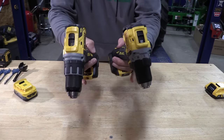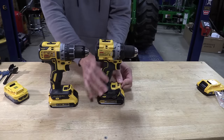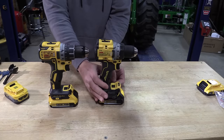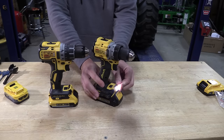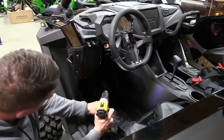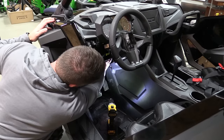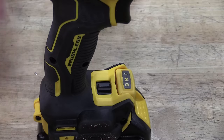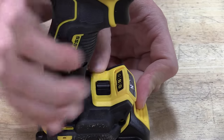They also changed the LED light up front. It is now adjustable, so you can adjust it to three positions: straight forward, a little bit up, and then more up towards your drill. That's going to depend on if you're going to use this as a light to supplement your drilling or a light for working. It can be turned off, turned on with the trigger, or left on for 20 minutes. It is a nice 70 lumen light.